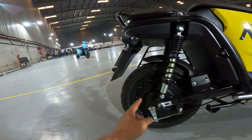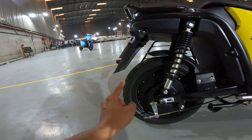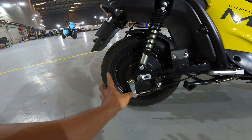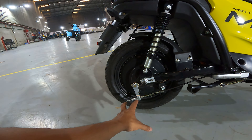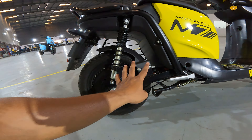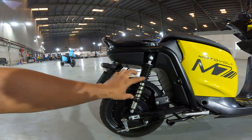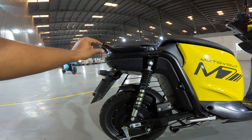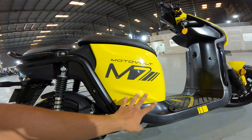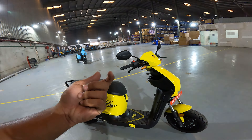The overall frame panel is very clean — just the frame, suspension, and the Motor Vault M7 branding. Once again, MUSE stands for Multi-Utility E-Scooter.